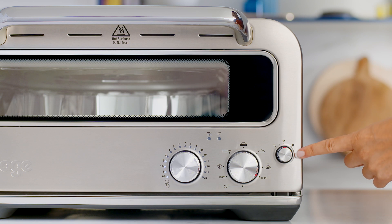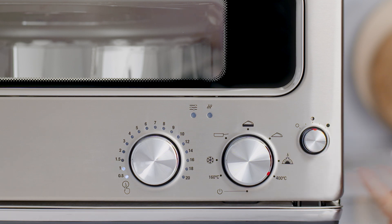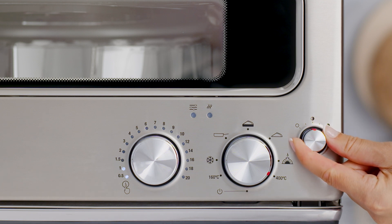Here we have the darkness dial. Depending on the recipe, the amount of food, and your personal taste, this dial allows you to adjust the temperature in your pizza oven, which changes the darkness of your pizza crust. Turn the dial clockwise to increase the temperature and counterclockwise to decrease it. The center position is the default setting.